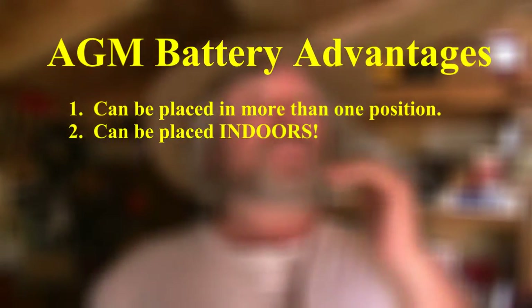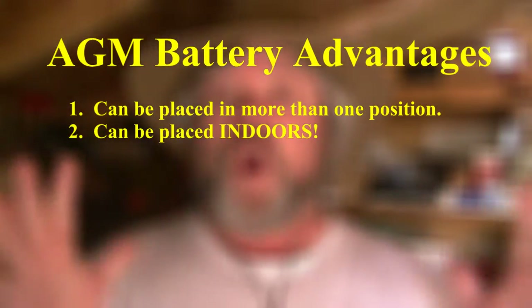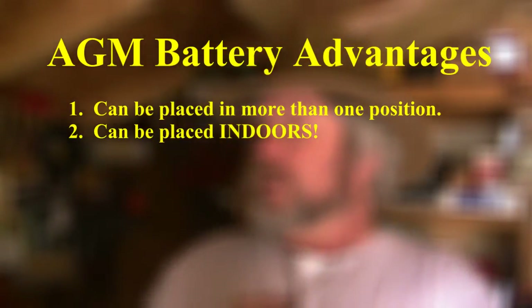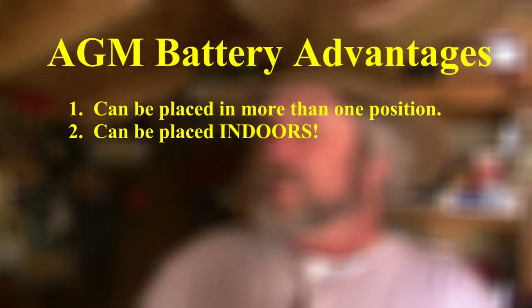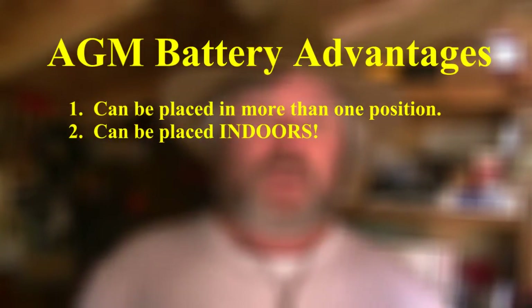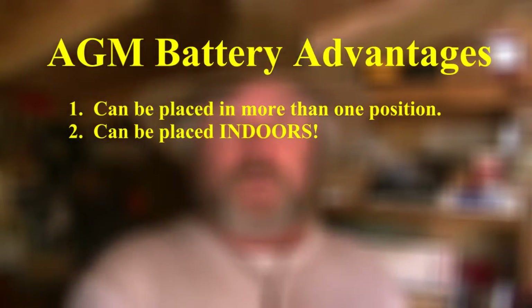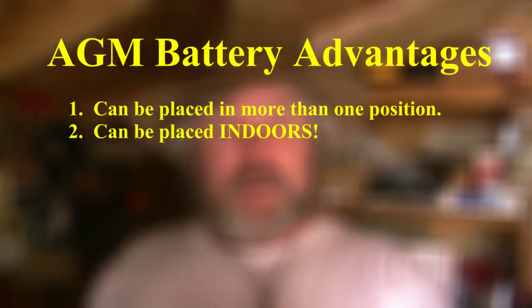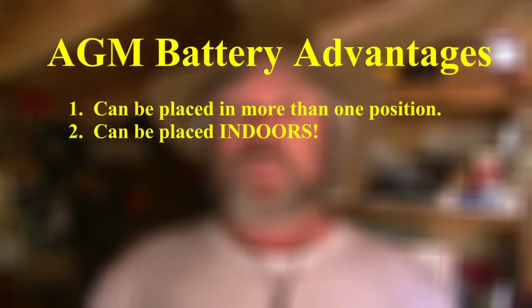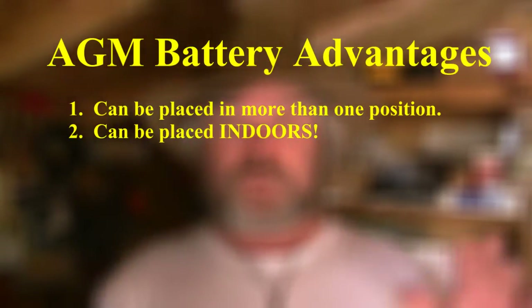One of the things that's absolutely awesome about AGM batteries is they can be kept inside your home, so you don't have any fear of explosions or leaks. A benefit to the batteries themselves is that they're not exposed to temperature extremes. My AGM batteries are kept out in my wood shed, so I have to cover them with insulation in the wintertime to help keep the temperature from being too extreme between day and night.